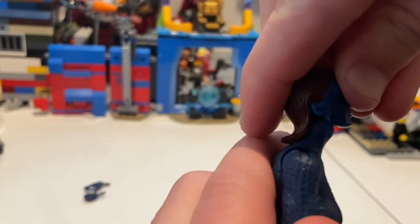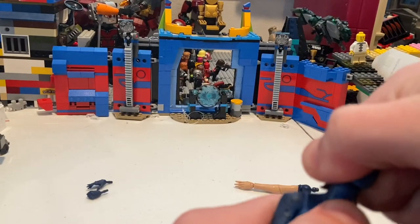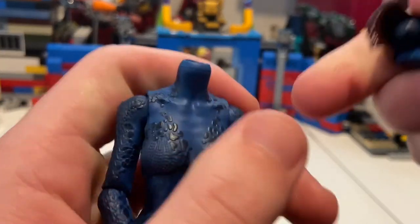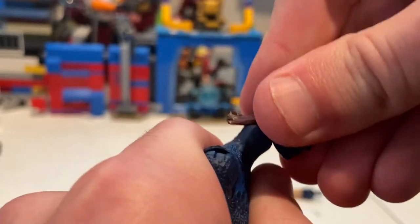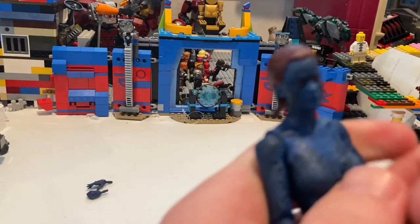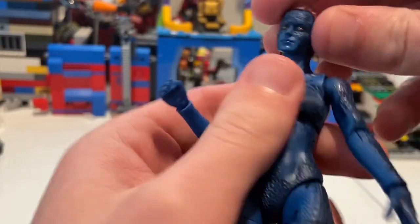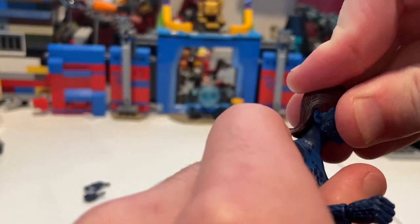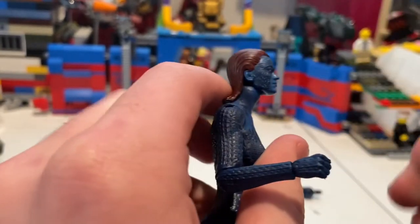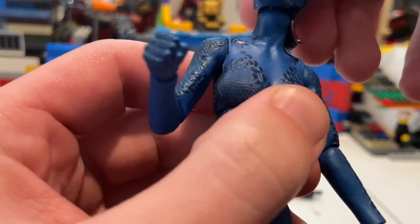Her head can move down quite a bit. She can look up just a little — her hair kind of restricts it. I tried to check the joint type and the ball came right out of her neck, which is not ideal. I managed to pop it back in, but fair warning: don't pop off the heads on your Mystique figure. It could be a bit of a problem, but she does get left and right movement, though it's a little loose now, plus some head pivoting.